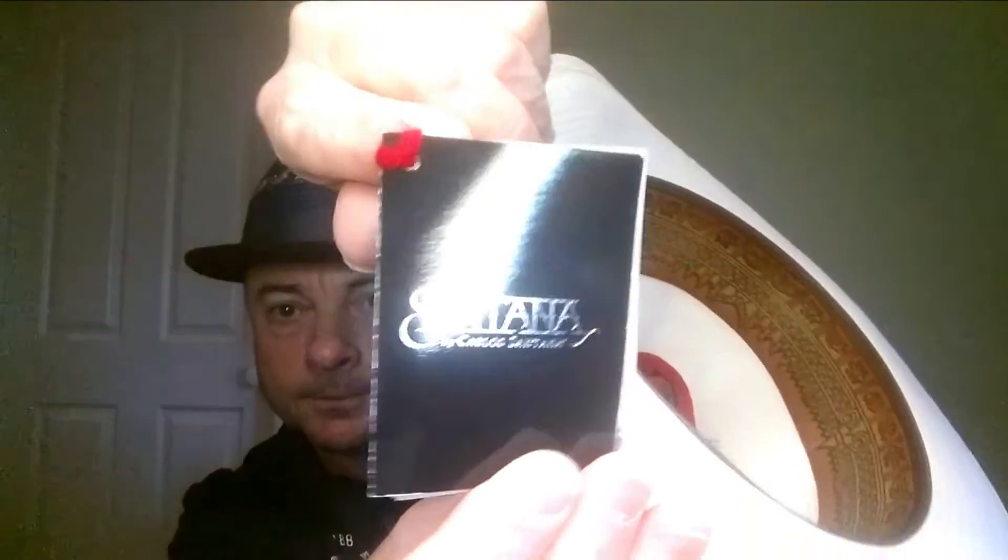They all come with a little booklet telling you everything about the hats. They're made in Mexico.